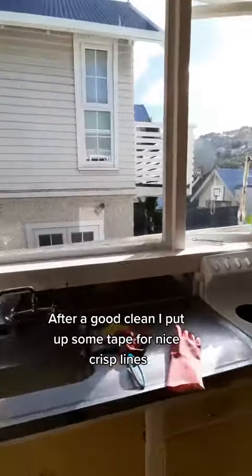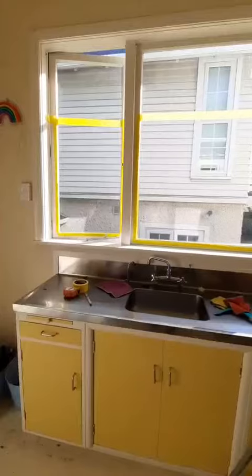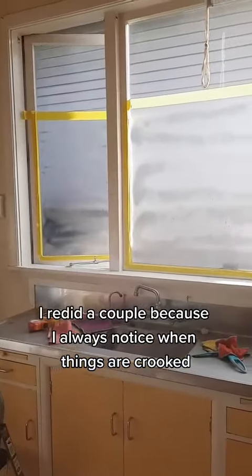After a good clean, I put up some tape for nice crisp lines and double checked that they were straight. I redid a couple because I always notice when things are crooked.